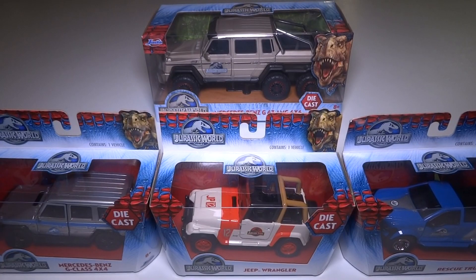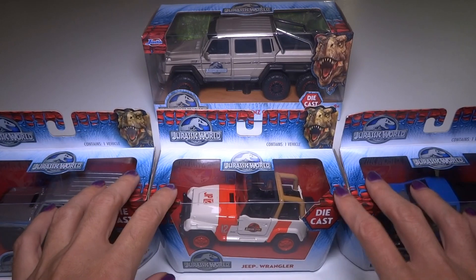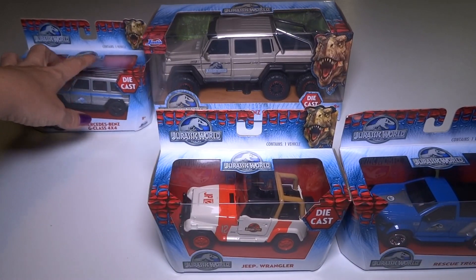Hey everyone! Today I'm going to open up all four of these Jurassic World die-cast vehicles. These three are the smaller scale and the one back there is bigger. It just looks the same because it's farther away.